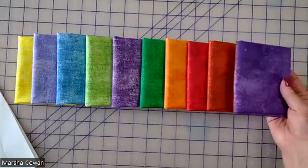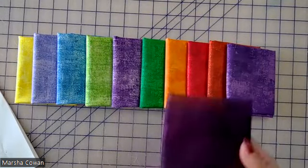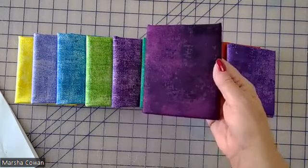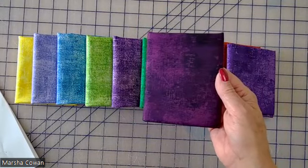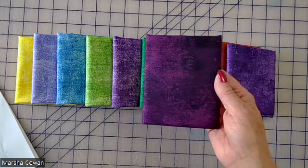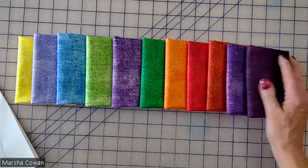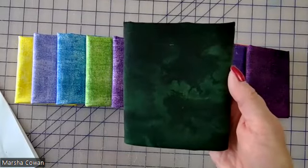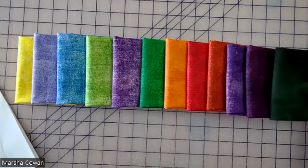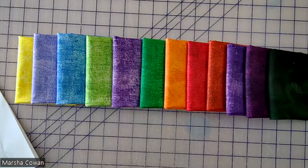Last but not least, we have a really nice dark purple, and an even darker purple — I know it's really hard to see from my lighting, but this is a real dark purple. And then last but not least is this really beautiful dark green. So these are the kinds of colors you want to pull.